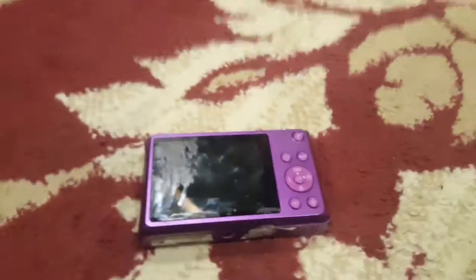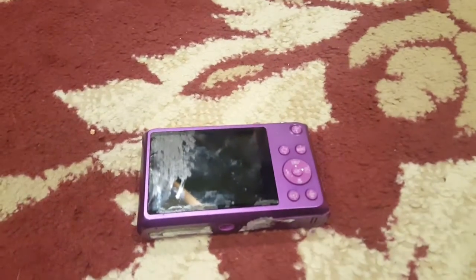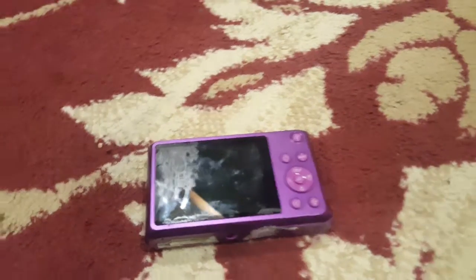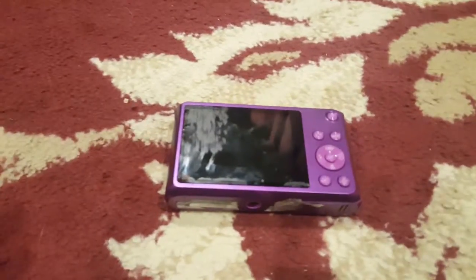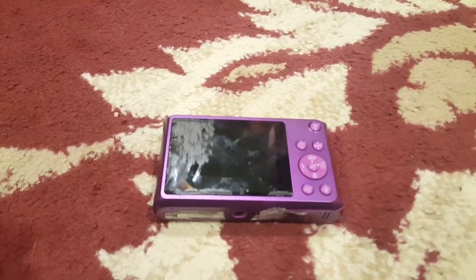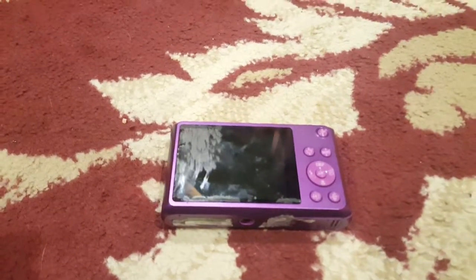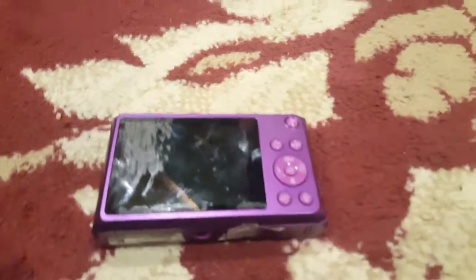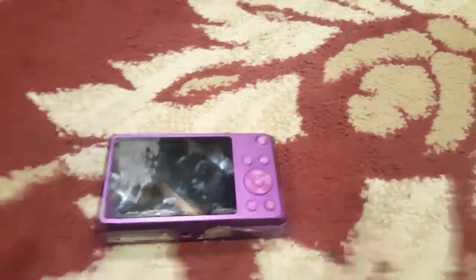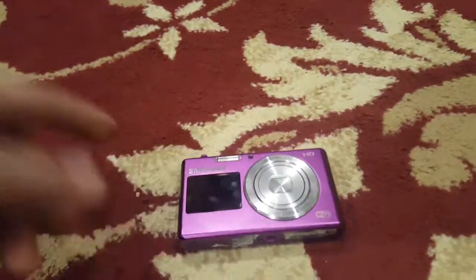Comment, subscribe — all those are optional. I say that every time because I don't want to force you to do it, so just if you want. I try not to move the camera around much, and I also try not to get background noise. That's my review of the Samsung DV150F. See you guys later.